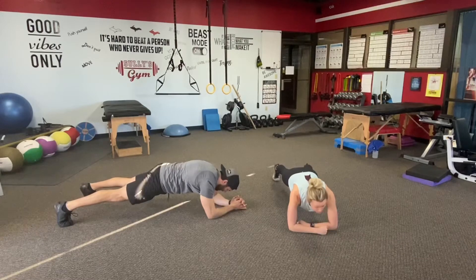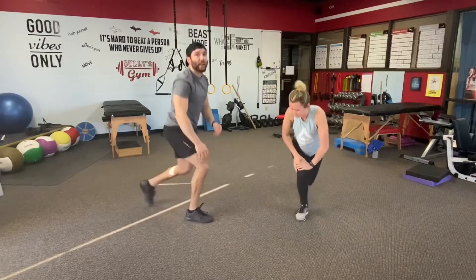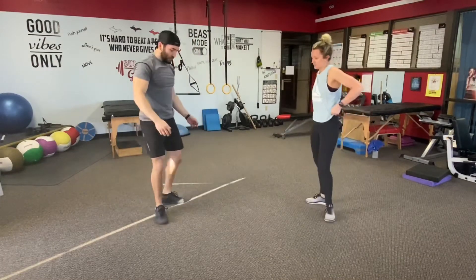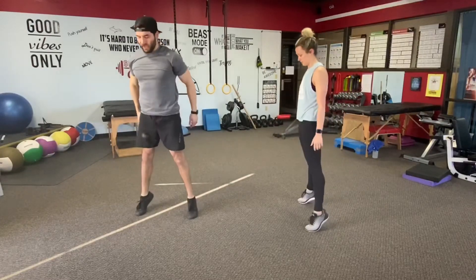Alright guys, three, two, and one. Get back on the feet — we're going to go right back in for our squat again. Feet outside the hips, chest up. Drop the butt down and back, push right up. Stick that calf raise.